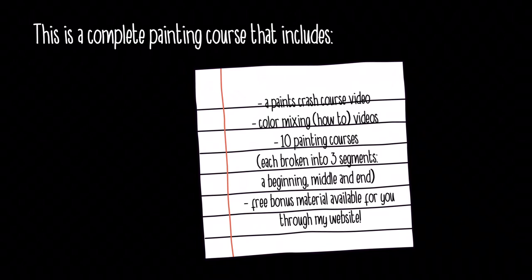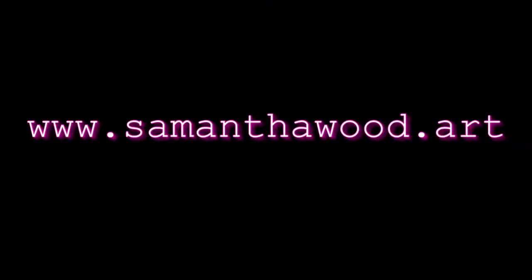Here's what it all includes: a paints crash course video that talks to you about the different types of paint, color mixing videos that teach you how to mix colors. There are 10 separate painting courses and each one is broken into three segments — a beginning, middle, and end. There's also free bonus material available to you through my website — extra resources, printables, tips on how to make your artwork better, tips on choosing your color palette.